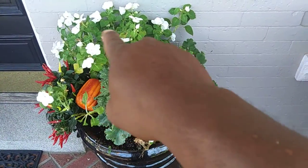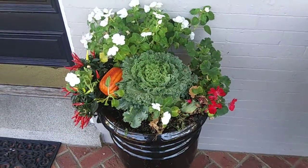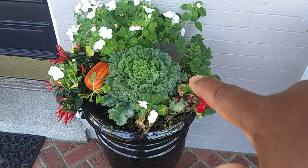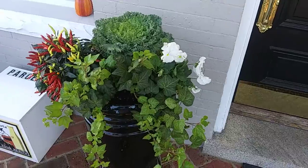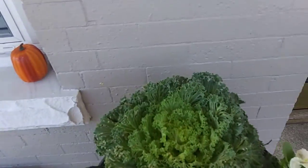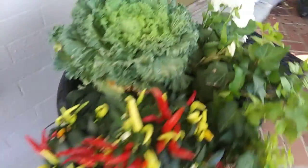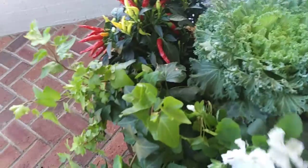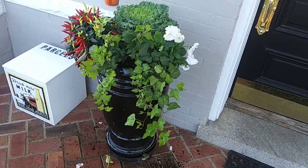Once frost hits these, they'll be finished. So what I'm going to do is just slide this kale back and put in my pansies and ivy across the front. On this one I removed the soil, pushed everything back, pushed the kale back to make room, then I had to backfill so I have some empty spaces. The final touch — leaving room under the kale for airflow so that the leaves don't rot, because rotting leaves encourage pest and disease with your containers.